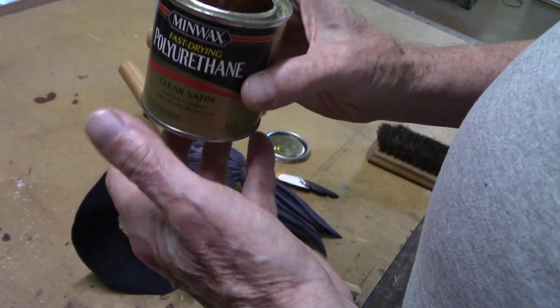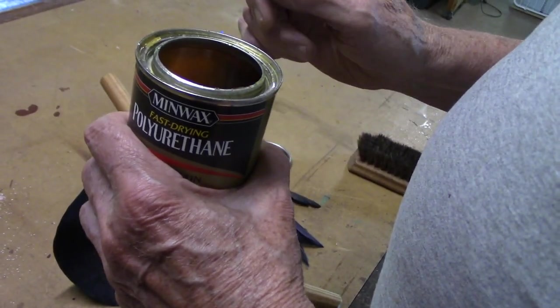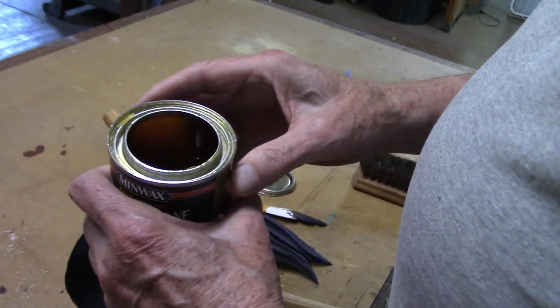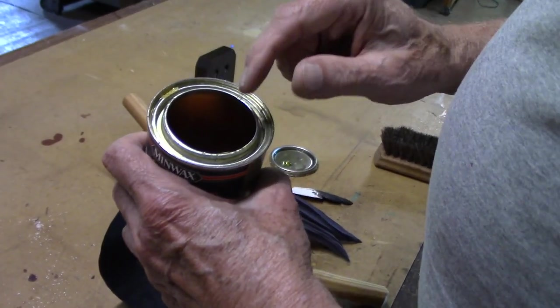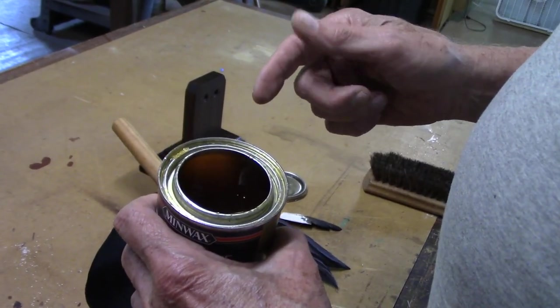I tell people, don't ever go down and buy a quart of this stuff if you're just going to paint a little thing every once in a while, because you'll end up throwing half of it away. Eventually this will turn so dark that I'm not even going to use it. It's getting close to that right now, but I can still go ahead and do this figure.